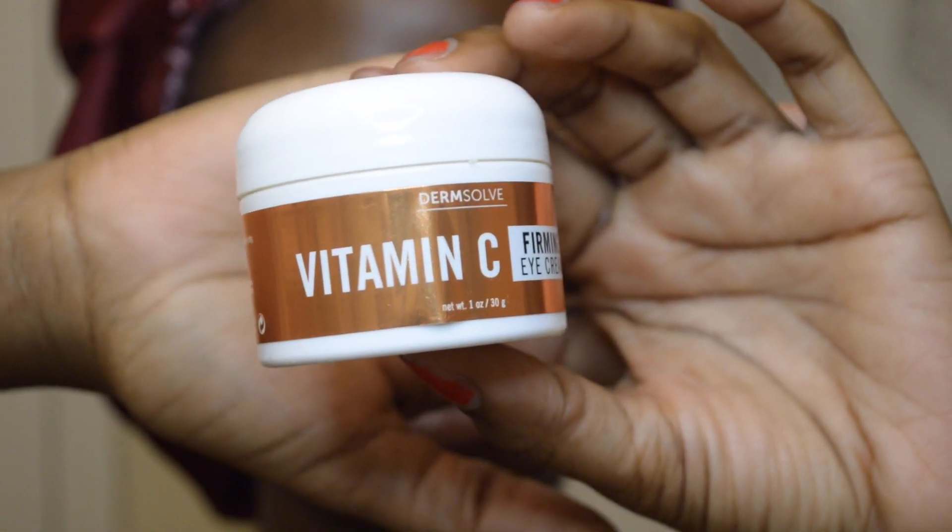At nighttime I love to use this vitamin C eye cream, and I just gently place it on my under eyes to protect them and try to brighten them for the next day.